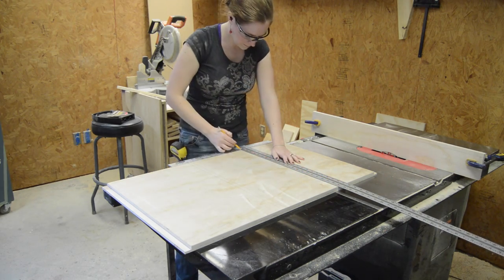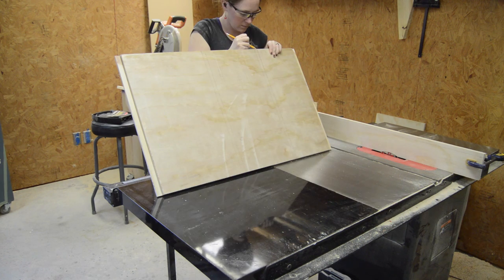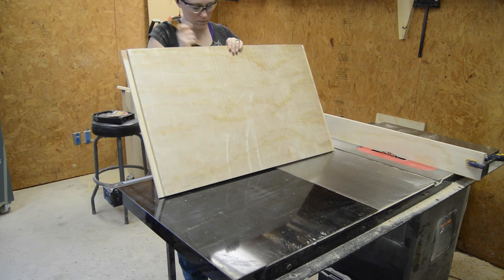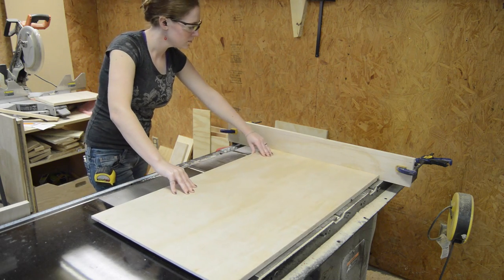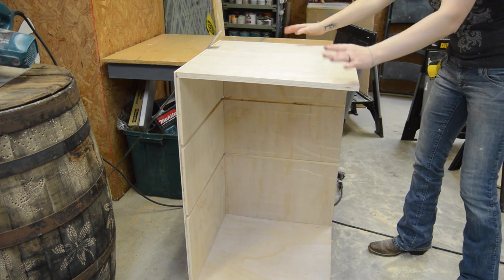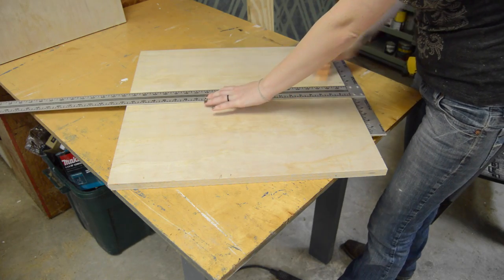I came in through the middle and marked off where my dados were going to go. I know I could just cut these without marking them, but I prefer to see them. Then of course I stopped to get another visual and everything is lining up.